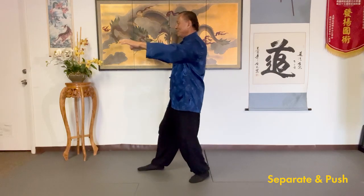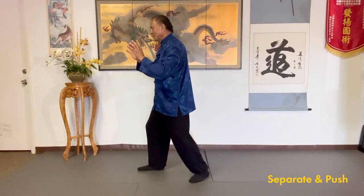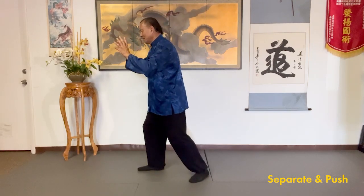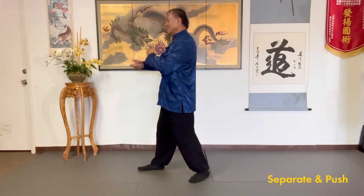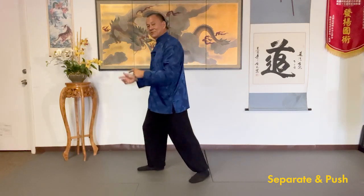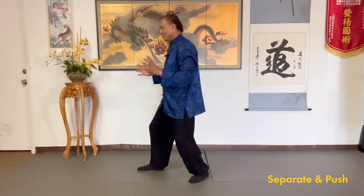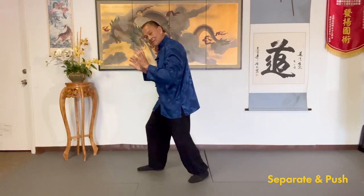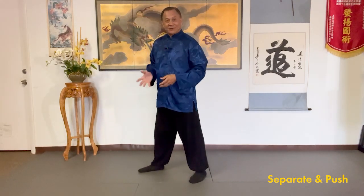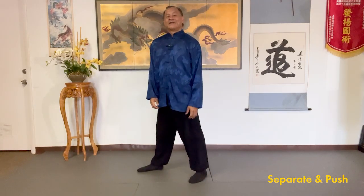So as you separate and then push, drop the sacrum, feel the heel, and then feel your back. You're not going to just keep your back straight — you have to use the whole body of water. Your back is not rigid. If you go to push a car that's broken down, you're not going to push like this; you're going to push with your whole body and your back. And so this is also the same in tai chi — how do you use your whole body force?